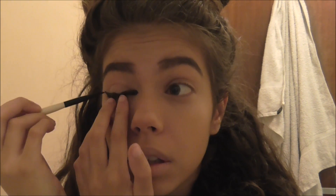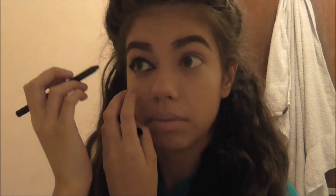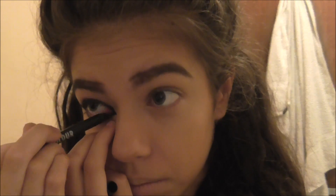I've done the waterline in my eye, leaving a tiny bit blank in the centre. But the majority of it was all black with this eyeliner. I then got a black eye pencil and again filled in my waterline, leaving a gap in the centre.